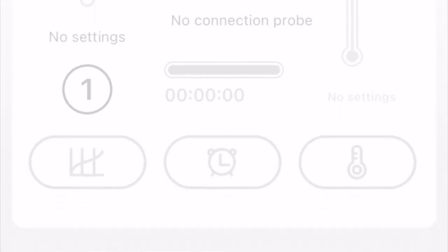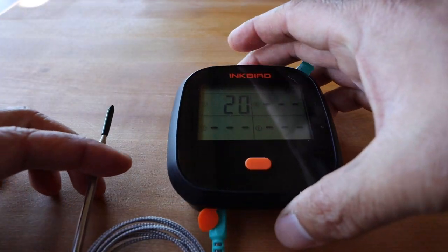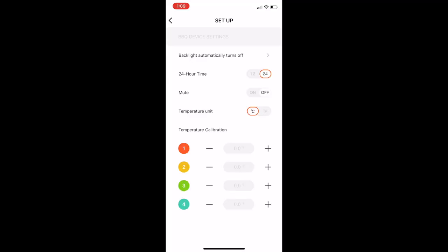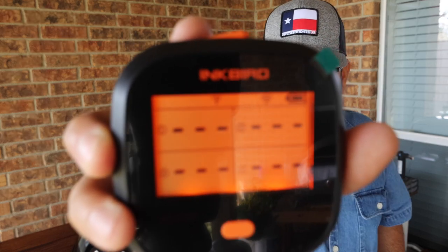Once it found my device there was no temperature reading, but all I had to do was plug in a thermometer and it picked up the temperature in Celsius. To fix that, go to settings and touch the temperature unit toggle. The thing I like most about the iBBQ4T is that the display is nice and bright and it shows all four temperature readings at the same time — I absolutely love that.